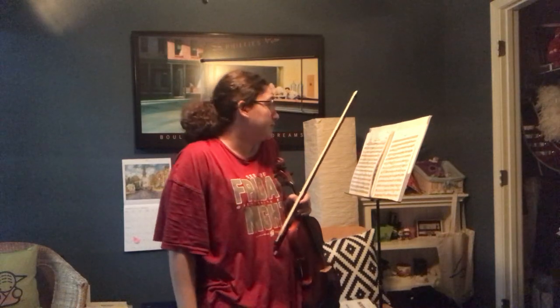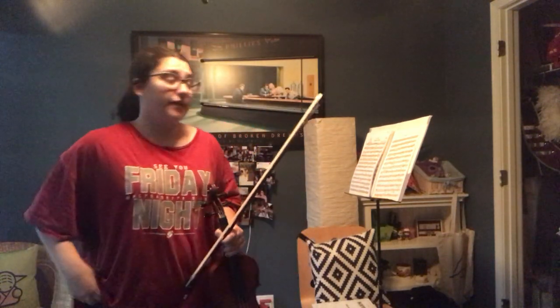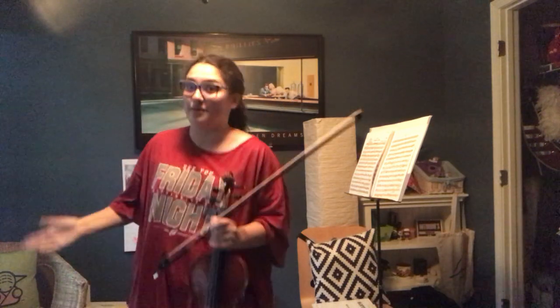It's Quartet Number 13 by Joseph Haydn. Elijah picked it — I actually really like it when we played it together. I'm the second violin part. So I'm mainly focusing on eighth note intonation right now, playing it slower just to get the right notes so that when we do speed it up, I can play them right.